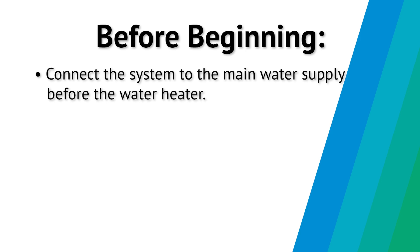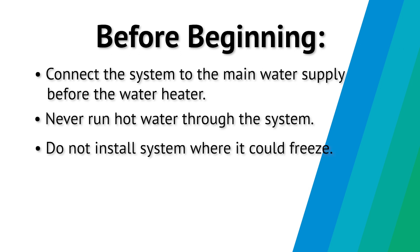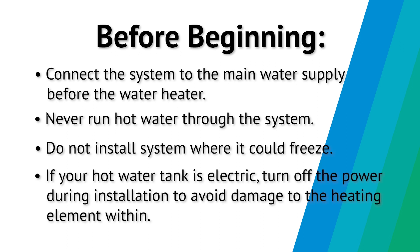Before beginning, connect the system to the main water supply before the water heater. Never run hot water through the system. Do not install the system where it could freeze. If your hot water tank is electric, turn off the power during installation to avoid damage to the heating element within.